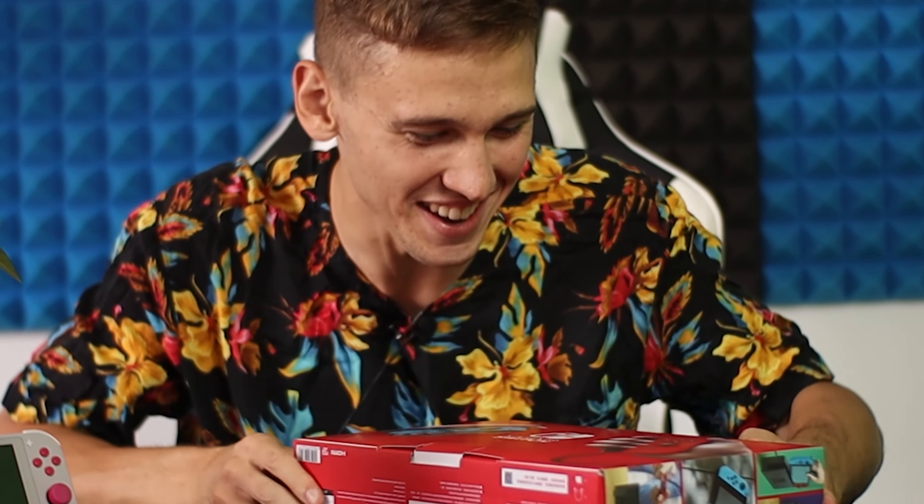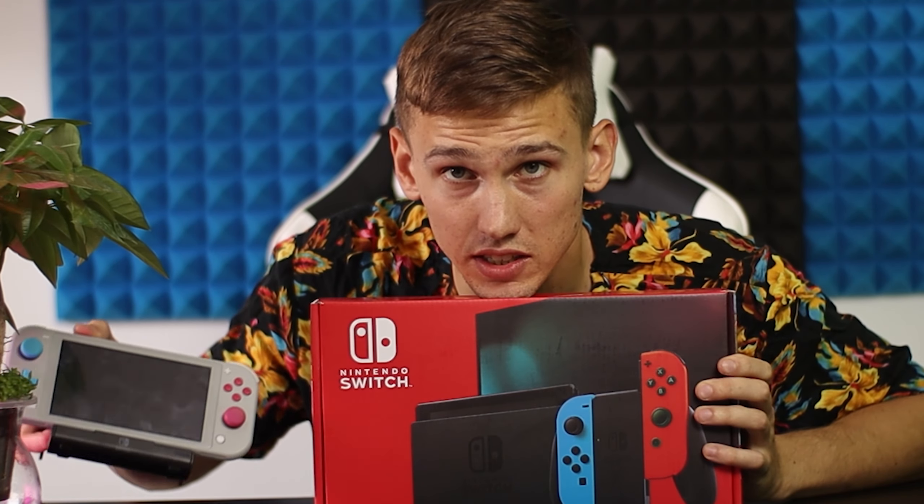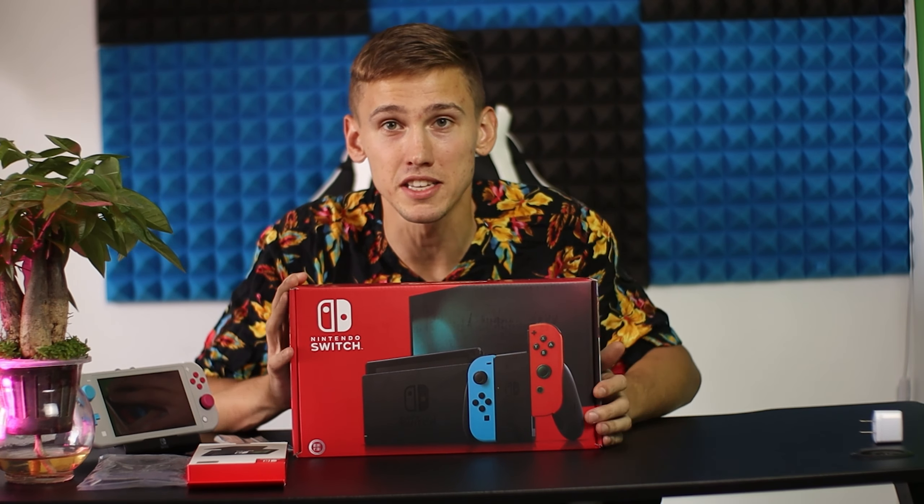Amazing, I'm so happy — you cannot even imagine how happy I am. Look at this, dude. This thing is very beautiful, but I cannot play Smash with someone when you have like four players and a huge map and you are all sitting looking at this tiny screen.